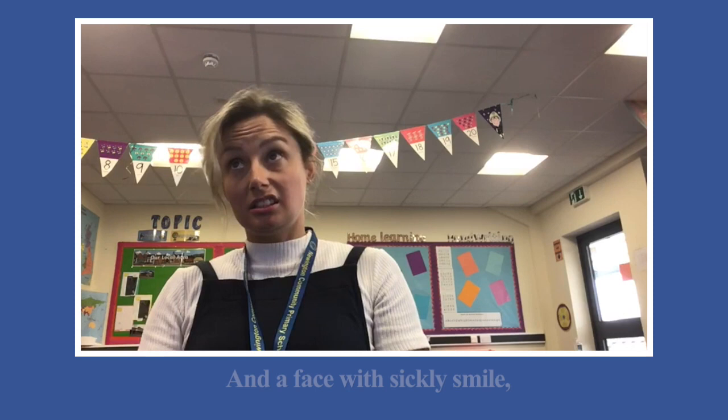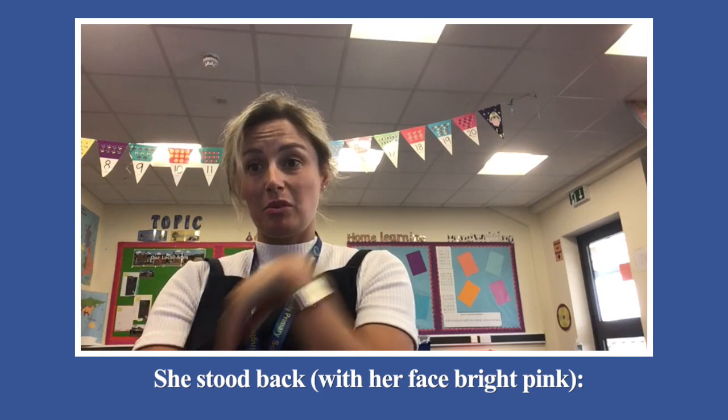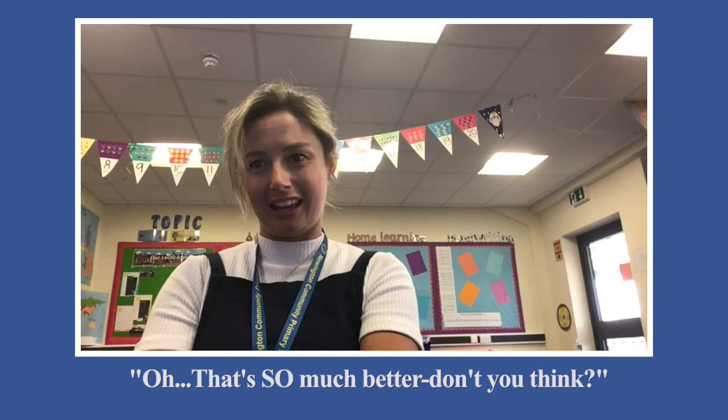She helped me draw two arms and legs, and a face with a toothy smile, a rounded body, dark brown hair and a hat. And then in a while, she stood back with her face bright pink. 'Oh, that's so much better, don't you think?'